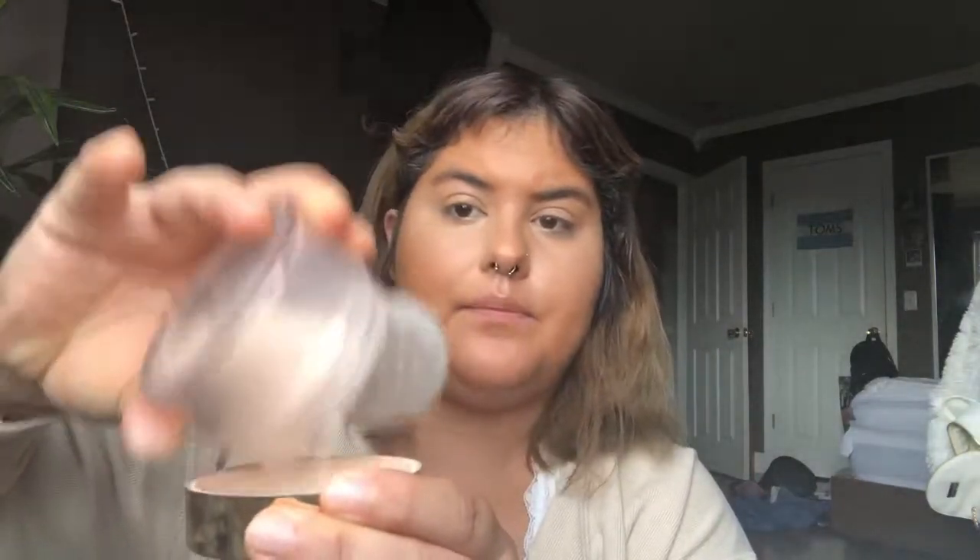So that's how the foundation and concealer is looking — I think it looks pretty good. Next I'm going to set everything down with my Peach Perfect by Too Faced setting powder. If I don't mention a product in this video, I'll make sure to link all the products I used down below in the description, and I'll list my shade names as well in case you guys think you're like the same shade as me. I'm going to pour a little bit of powder into the lid.